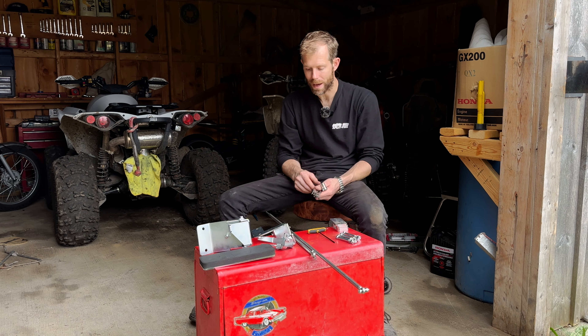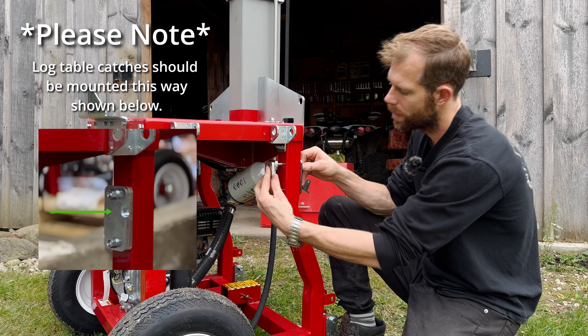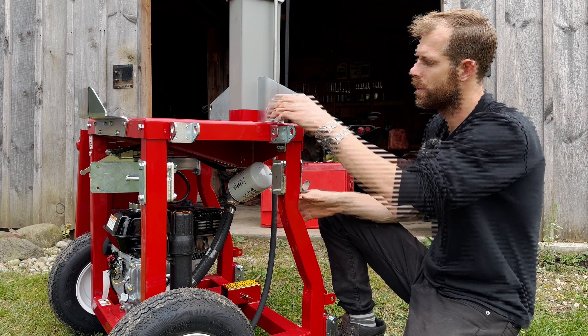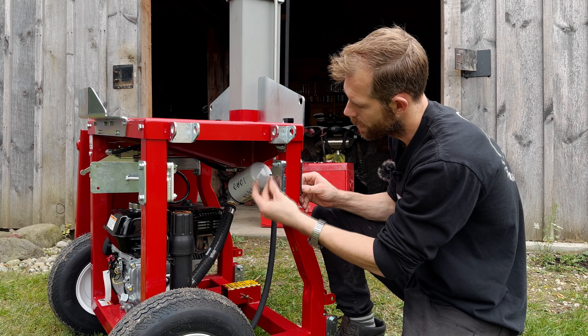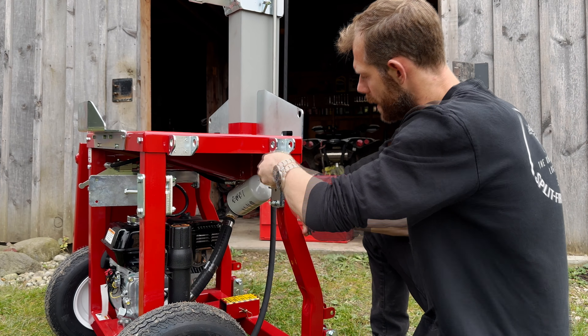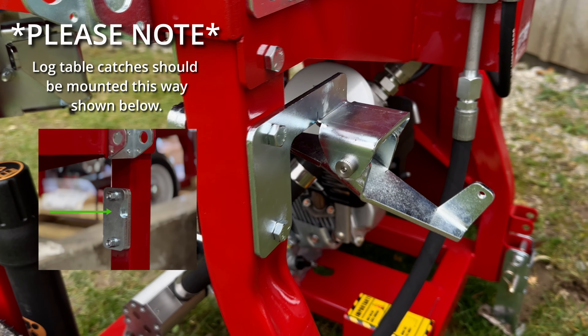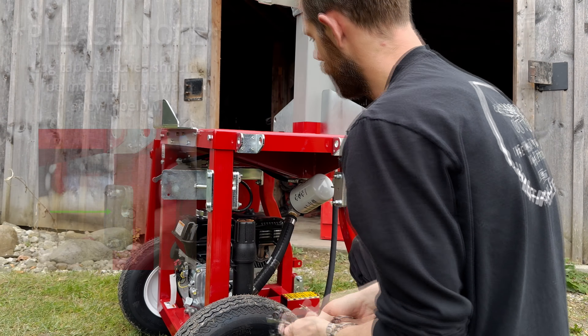Now we're going to go ahead and install this rear pivot. If you have that auxiliary side table, go ahead and remove the stock bolts, push these out, then take your longer bolts from your kit, put it through again, and reinstall your plates for your side table. From there, toss your nuts back on. Since we have both brackets mounted, we're going to nicely tighten those up — you want them good and tight.